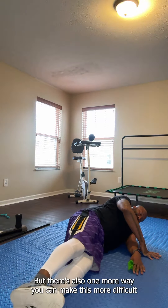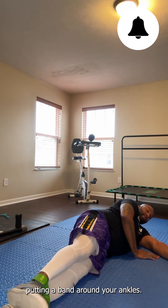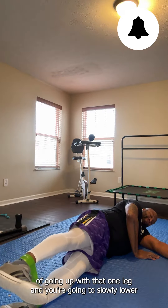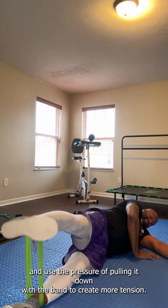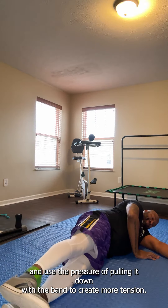There's also one more way you can make this more difficult: putting a band around your ankles. This will increase the difficulty of going up with that one leg, and you're going to slowly lower and use the pressure of pulling it down with the band to create more tension.